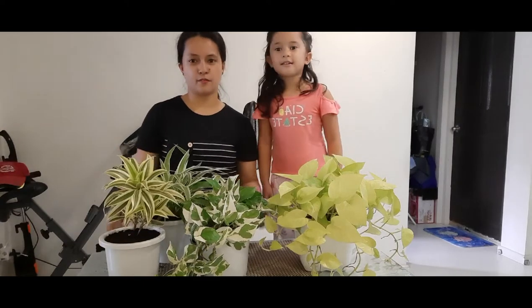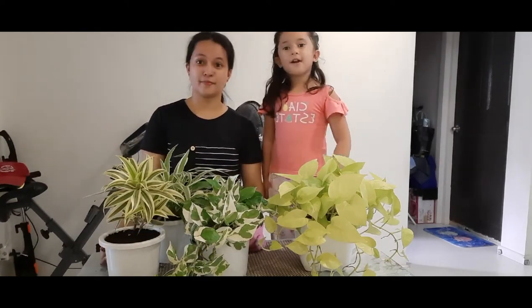Okay, so I hope you liked this video! Please give us a big thumbs up, subscribe — bye!